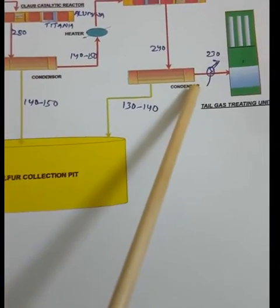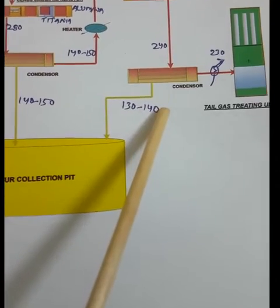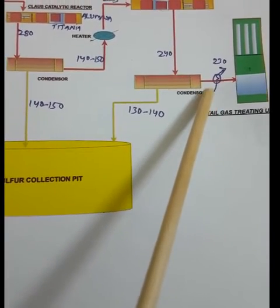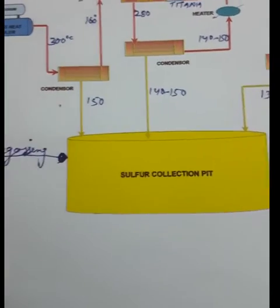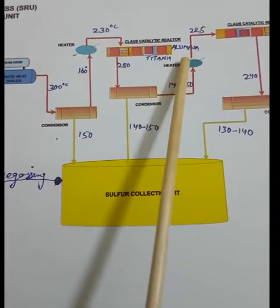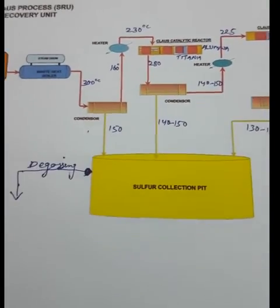After the second catalytic reactor, the elemental sulfur vapor is collected in the condenser. The remaining gas goes to the tail gas treating unit. However, we do not send it directly because the process gas temperature is around 130–140°C, so we use a preheater before the TGTU to avoid sulfur plugging. Depending on the quantity of H₂S, we may have two to three Claus reactors; with three reactors there are four condensers, and with two reactors there are three condensers.